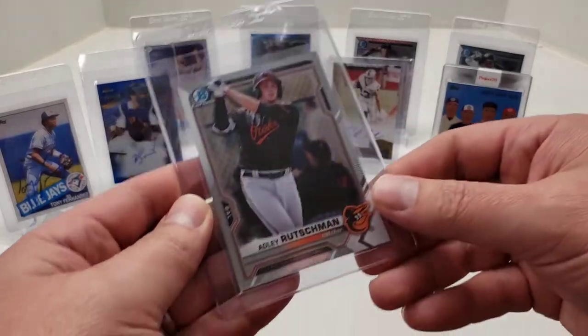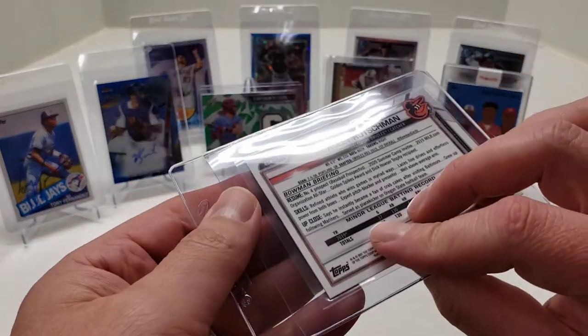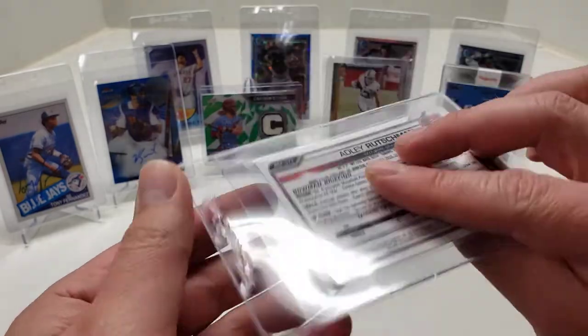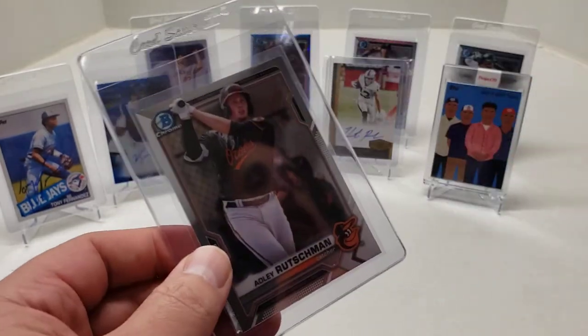Next one is another Adley — Bowman Chrome Prospects 2021. Not numbered, base. That's fine.